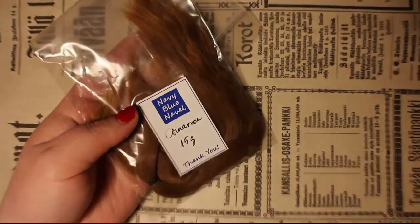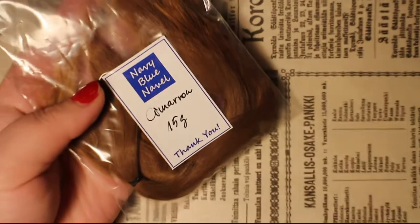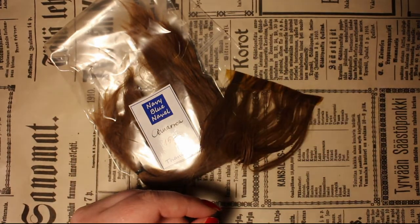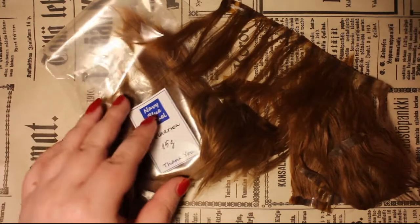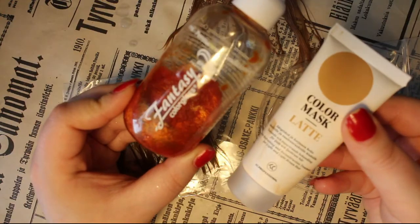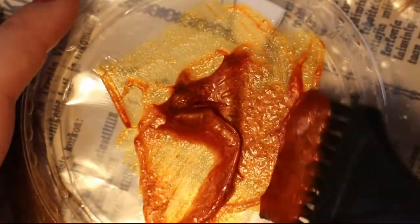For her hair I'm trying out alpaca fibers for the first time and I do have to say I really like them — they look so realistic and feel so soft. I got this alpaca from Etsy and the seller is Navy Blue Navel. The color is pretty but too close to the doll's skin tone, so I'm tweaking the color a bit with my own hair dye. Because alpaca is a natural fiber you can use normal hair products on it.